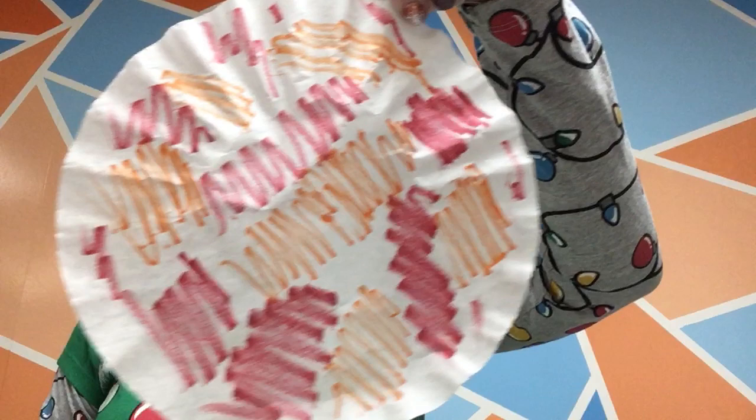You're going to color on both of your coffee filters with your washable markers — anything you want. You can do a pattern, a design, make it look really fancy, or you could just scribble like I'm doing. That's entirely up to you. It is your ballerina.